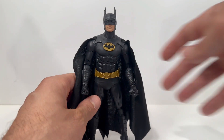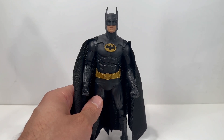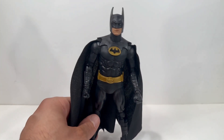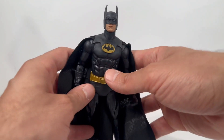Looking at this figure itself, this is a completely new suit — a new mold, a new head sculpt. It is not a reuse of the prior figure just repainted; this is new. I will say, take a look at the Batman symbol — I feel like it's a really dark kind of gold. I wish it would have been a little more yellow; that's how I remember it looking on his suit. Even the belt is a really dark gold color.